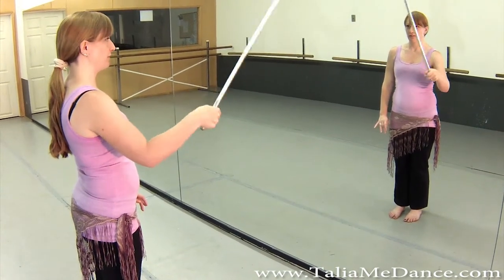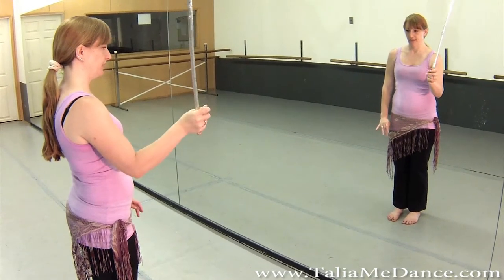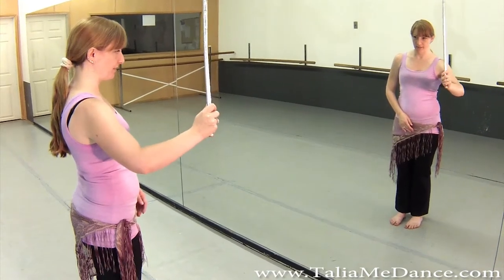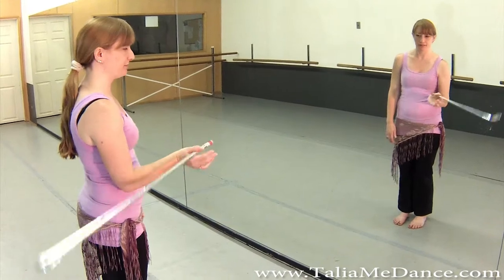You don't want to come down crooked in the front and crooked in the back. You want to come straight forward, straight back — straight forward, straight back. And the other thing to think about is your elbow. The elbow should be a little bit away from your body.